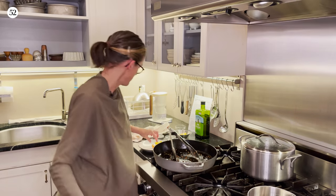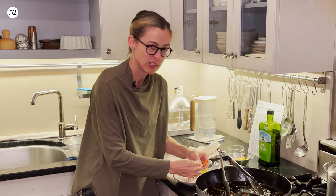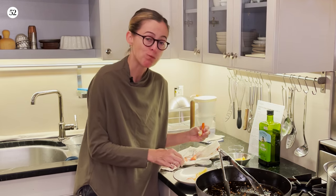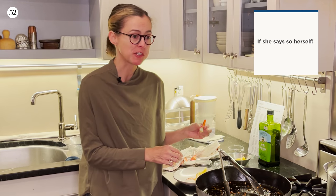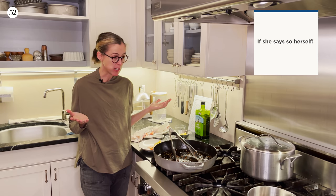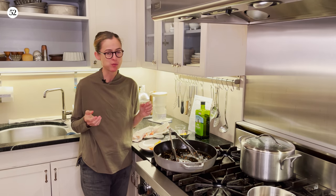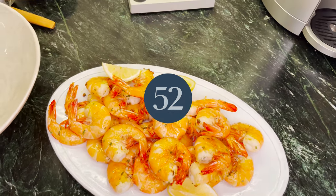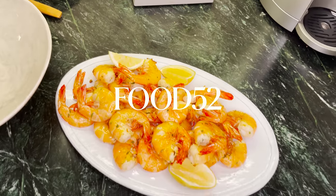Now let's eat. I like a dish that you can get your hands into. Yum — perfectly cooked, I must say. This is a great dish. I would serve it for guests, and I would also just use it as a weeknight dish because it's so fast. I'll see you next time.